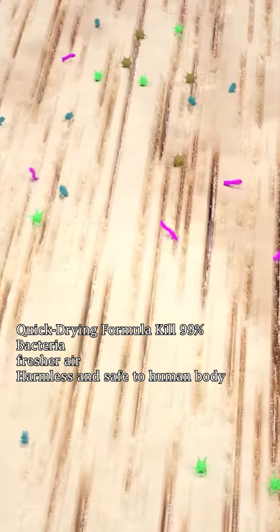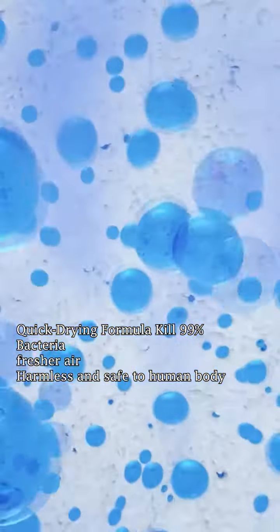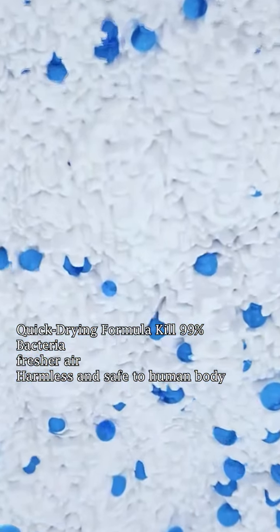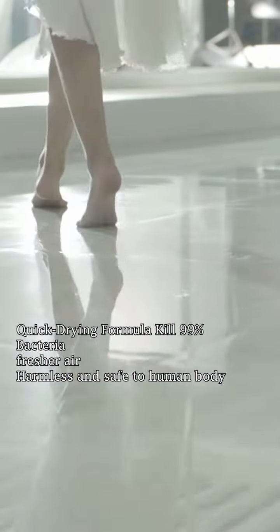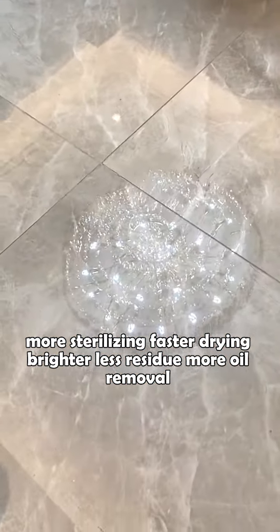Quick Drying Formula — kills 99% of bacteria. We use a unique quick drying formula that allows the floor to dry quickly after just one wipe, rather than leaving water stains. It also cleans up most of the bacteria left on the floor, ensuring a clean and healthy floor. More sterilizing, faster drying, brighter, less residue, more oil removal.